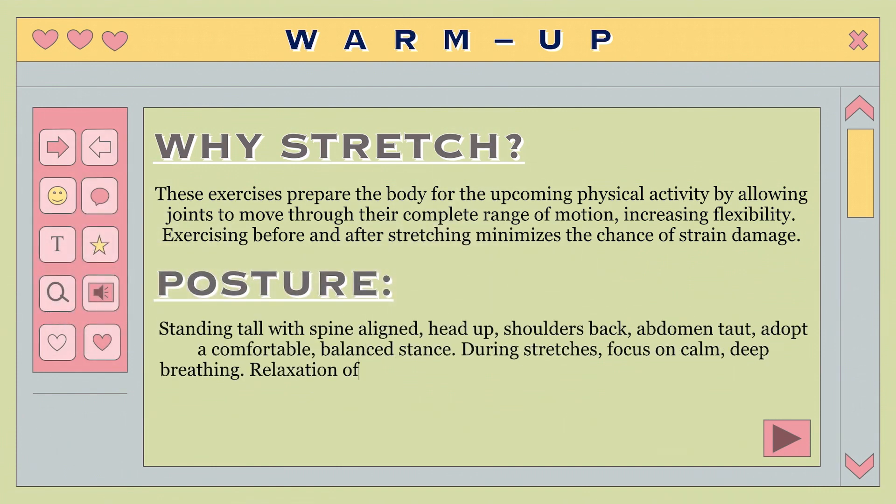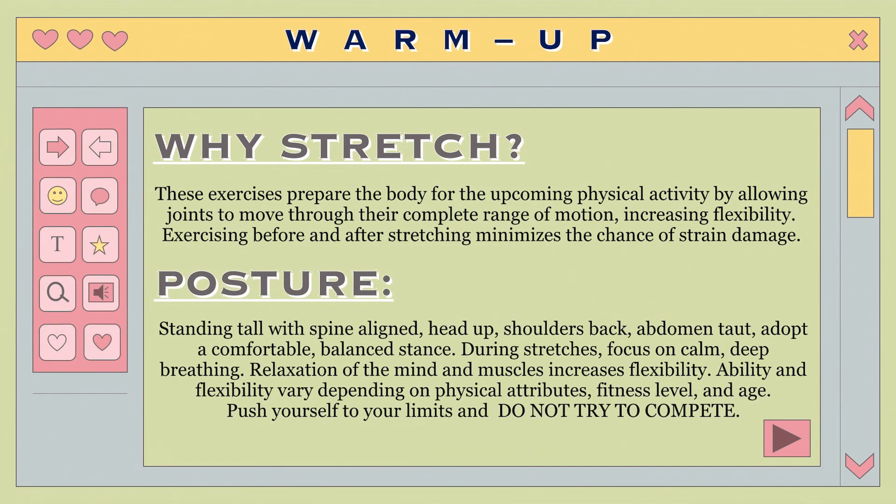Proper posture: Adopt a relaxed, balanced stance, standing tall with spine aligned, head up, shoulders back, and abdomen tucked. During stretches, concentrate on controlled, slow, and deep breaths. Flexibility is increased when the mind and muscles are relaxed. Everyone's mobility and flexibility is different, being dependent on personal physical characteristics, fitness level, and age. Stretch within your limitations. Do not try to compete.